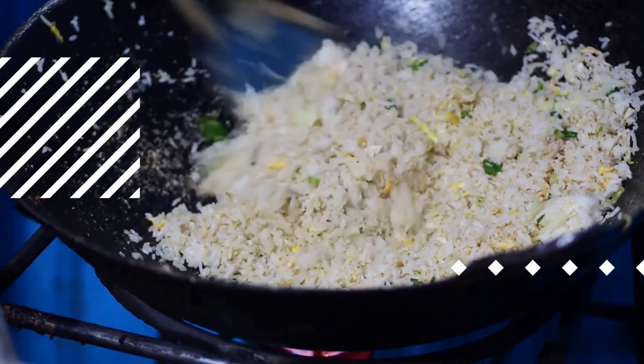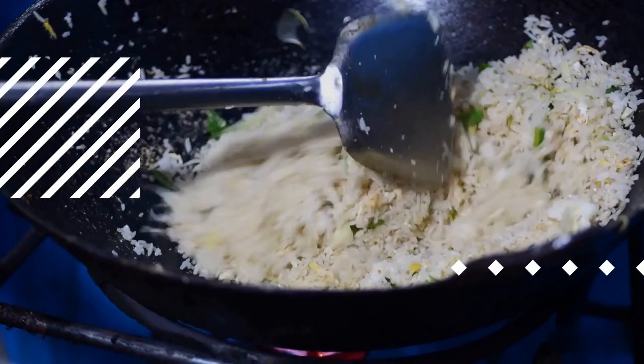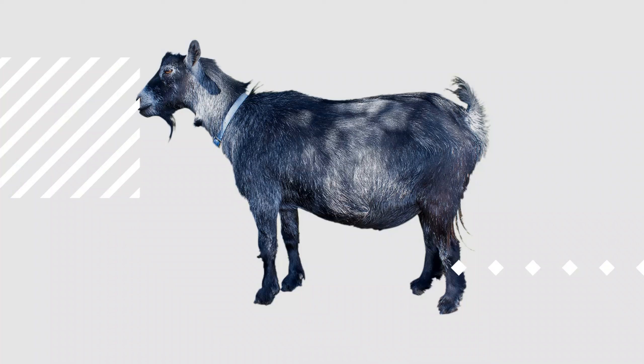Cover and store: cover the bowl with plastic wrap or a lid and place the marinating meat in the refrigerator while you prepare the other components. The marination process is crucial, as it imparts depth and character to the goat meat. The infusion of salt, pepper, and soy sauce seasons the meat, breaks down its fibers, and renders it more tender and receptive to absorbing subsequent flavors during cooking.